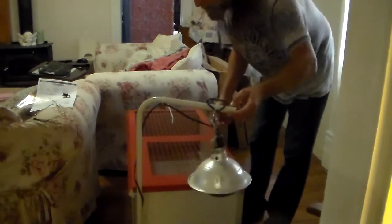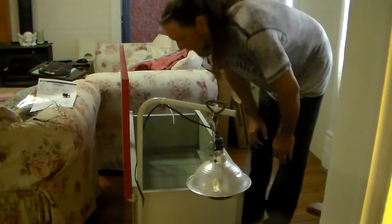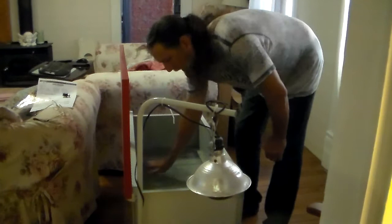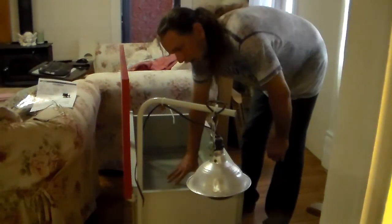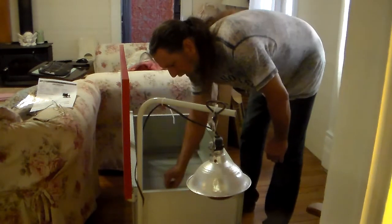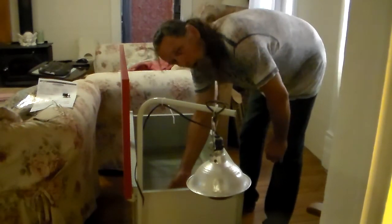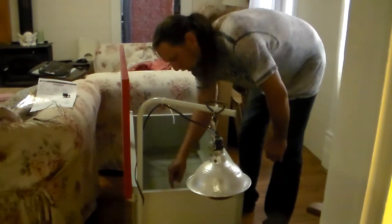Whenever you want to put your birds in, just kind of move this to the side, open this up, and put your birds in. For newborn quail, you'll want to put some paper towels — the blue shop towels — in here to give them good footing so their feet don't fall through the cracks. It's kind of like hardware cloth — these are just long versions of it.